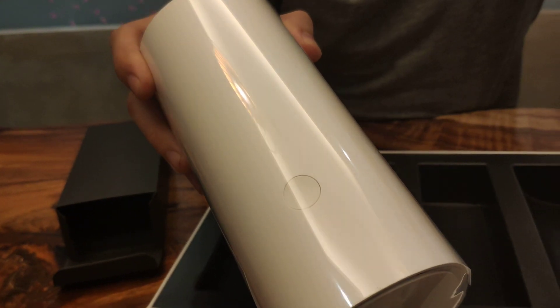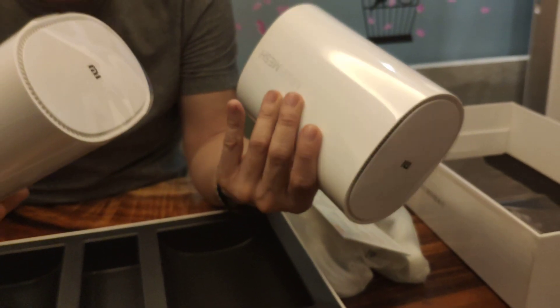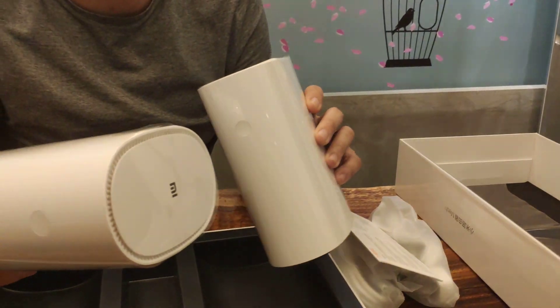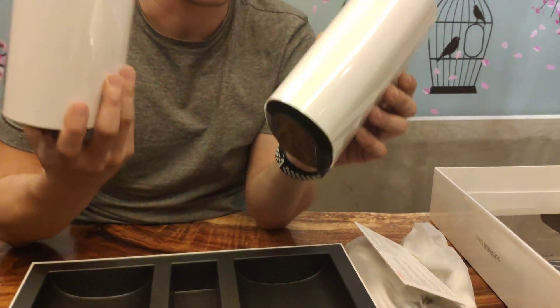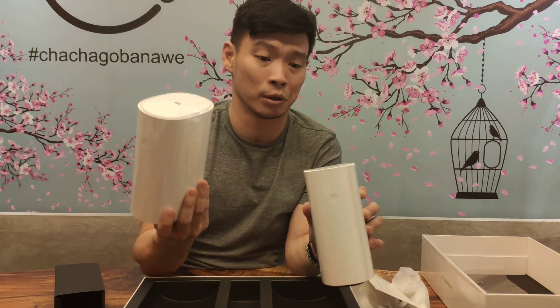The two units look very identical — there's no one or two. Right now this costs 999 Chinese yuan, so you can freely buy this from the Chinese market, maybe AliExpress or Banggood.